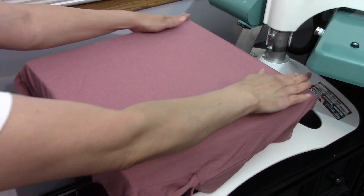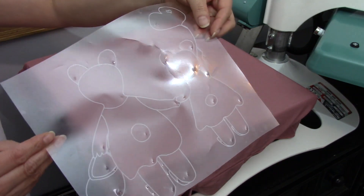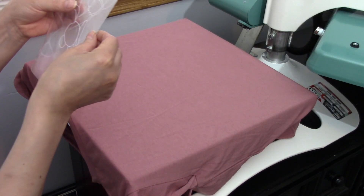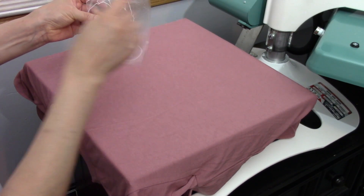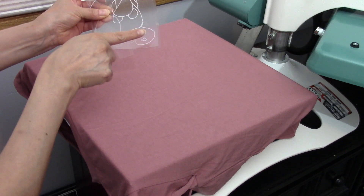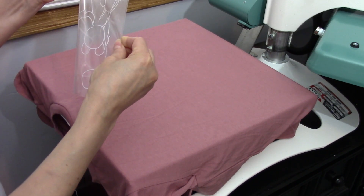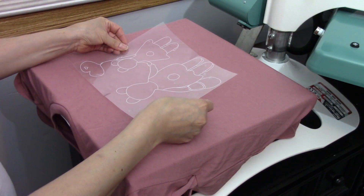I'm going to be using this design, so we are going to fold it in half and I'm going to align this side with my heart. I want to set it somewhere right here.